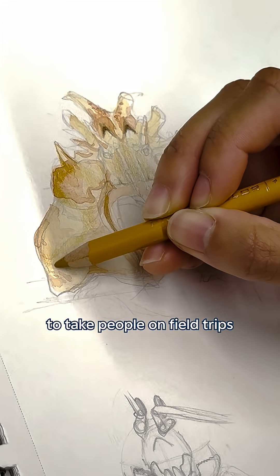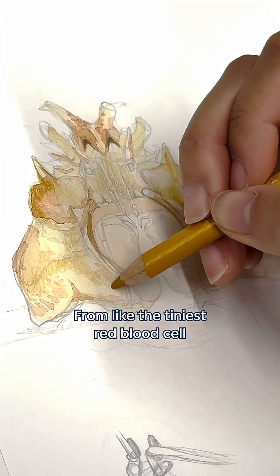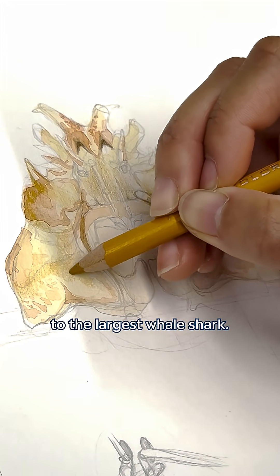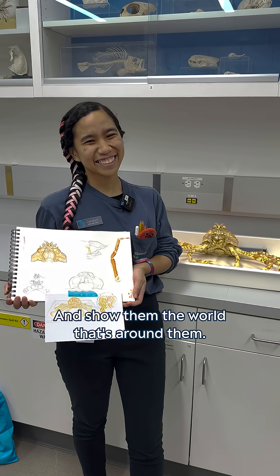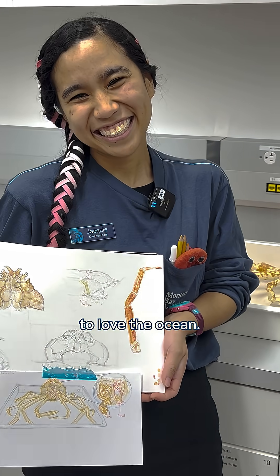I just want my art to take people on field trips — to show them things they've never seen at scale, from the tiniest red blood cell to the largest whale shark — and show them the world that's around them so that they feel inspired to love the ocean.